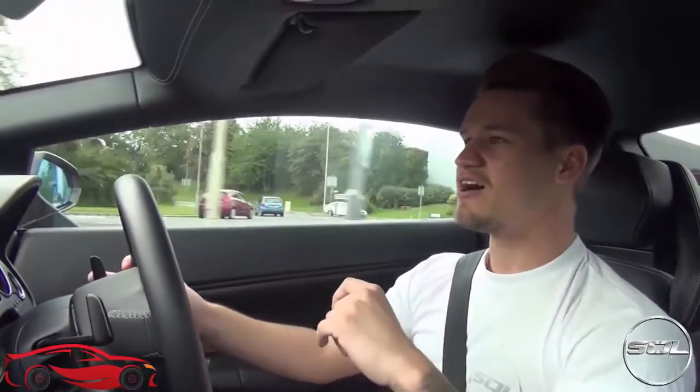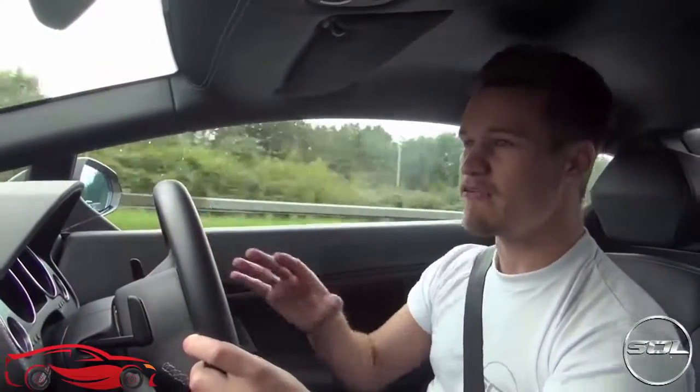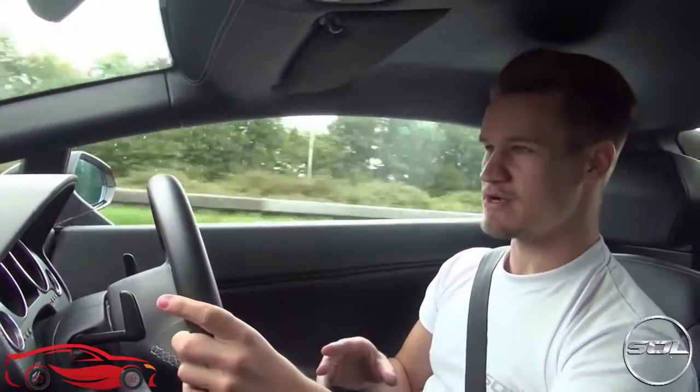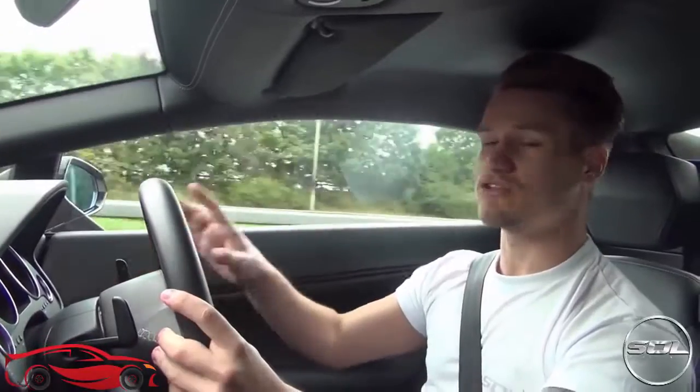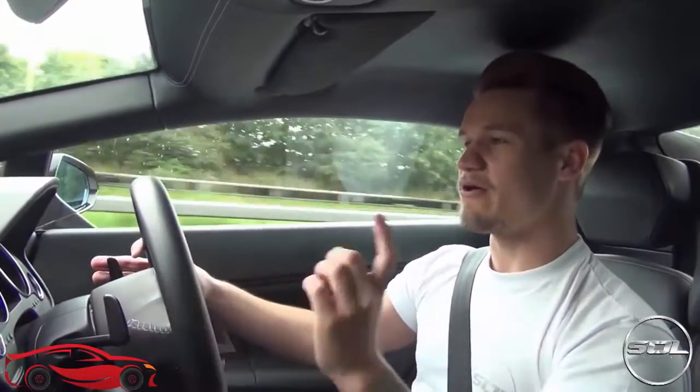A very good feature of this car is that when you're stuck in traffic, after an allotted amount of time it will automatically go into neutral and beep you. That's good because if you stay in first gear too long you'll start wearing the clutch out quicker. I'm trying to get into the habit of immediately putting it into neutral at every set of traffic lights so I'm not wearing the clutch out.